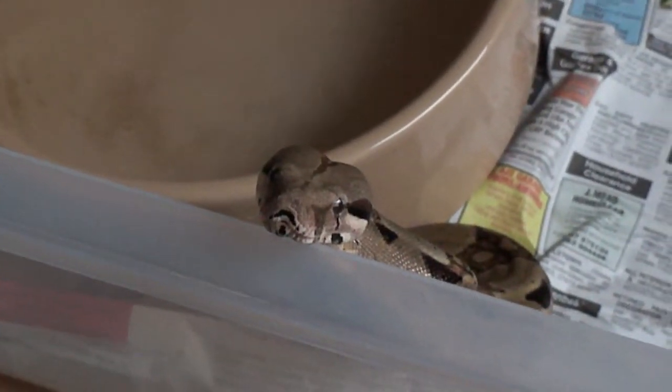Very healthy boa there. So basically what you need is a heat mat — extremely necessary for boa constrictors. The heat mat provides the heat for a tropical environment. It needs to be around 25, 26, 27 degrees Celsius.